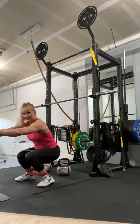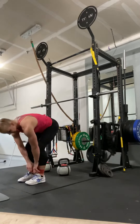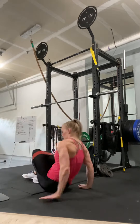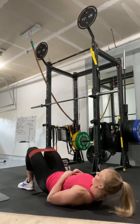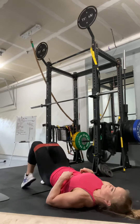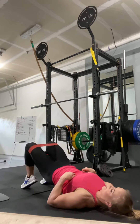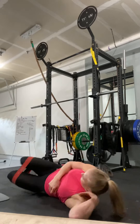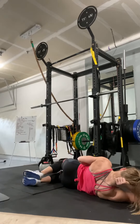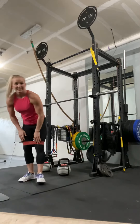Squats — pushing your knees out, don't let your knees go in, and up. Then move the light one to the top of the knees, lay down — glute bridges for 15. Onto your toes, 15. And onto your side, 15. To the other side, 15. And that's what you'll do. Thank you.